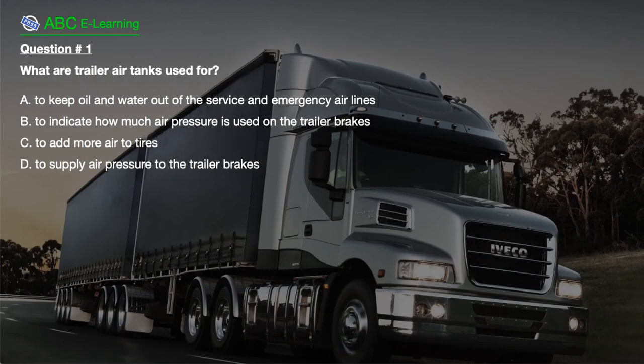Question number 1. What are trailer air tanks used for? A. To keep oil and water out of the service and emergency airlines. B. To indicate how much air pressure is used on the trailer brakes. C. To add more air to tires. D. To supply air pressure to the trailer brakes.